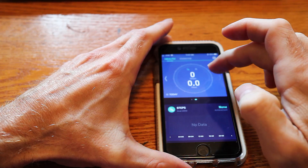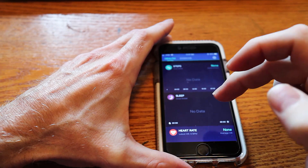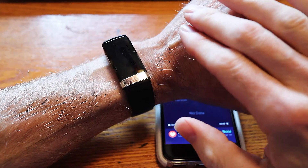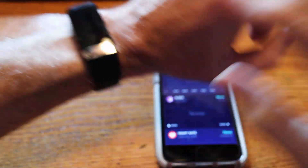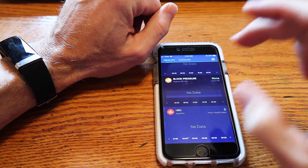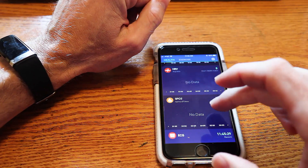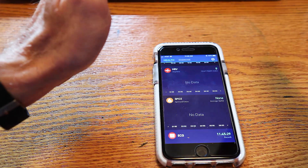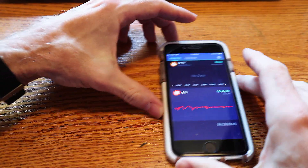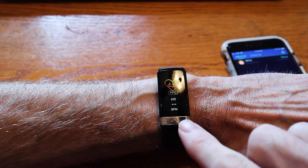Here's the app. There's the step count — I haven't done any steps today. Sleep — I can't sleep with the watch on because it's uncomfortable, or maybe it's just in my head, but it does tell you your sleep. It also shows heart rate, blood pressure — the blood pressure always reads low, I'll show you that in a minute — HRV, which I think is the distance between pulses, oxygen level, and ECG.